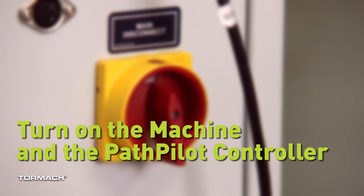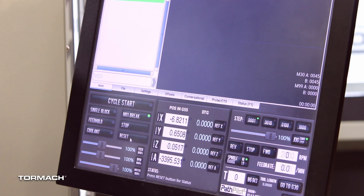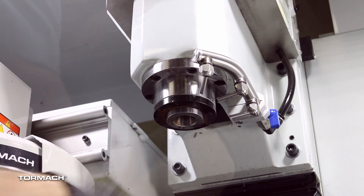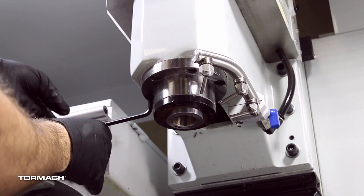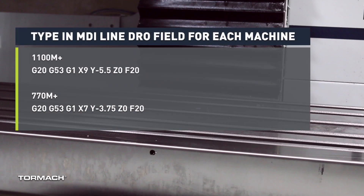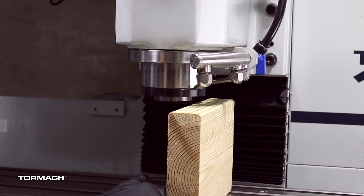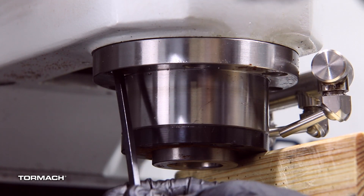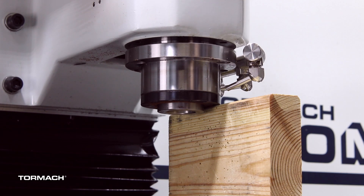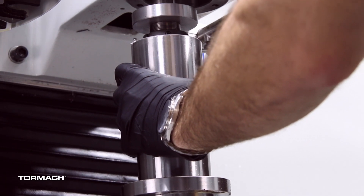Turn on the machine and the PathPilot controller. Turn the main disconnect switch to on, twist the emergency stop button on the operator box, press the reset button, then bring the machine out of reset and reference it. Remove only 5 of the socket head cap screws that secure the spindle flange to the head casting with a 6mm hex wrench and set them aside. Then loosen the remaining socket head cap screw but do not remove it — removing it could cause the spindle to fall out of the head casting. Center the machine by typing in the MDI line the appropriate command and press enter. Place a wooden block on the machine table and slowly lower the spindle nose on top of the block, keeping it clear of the coolant nozzles. Remove the remaining socket head cap screw with a 6mm hex wrench. Slowly jog the z-axis up just enough for the spindle to slide out, giving you enough clearance to remove the spindle pulley. Keep a good grip on the R8 spindle as you continue to jog the z-axis up until it can be completely removed.